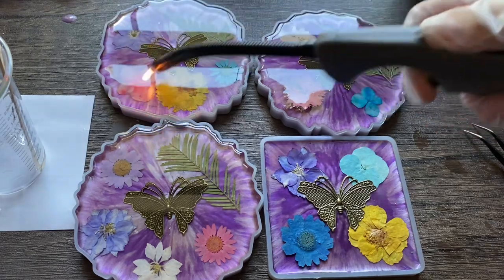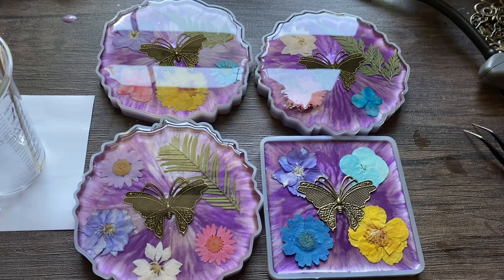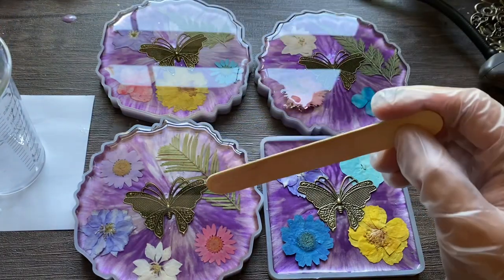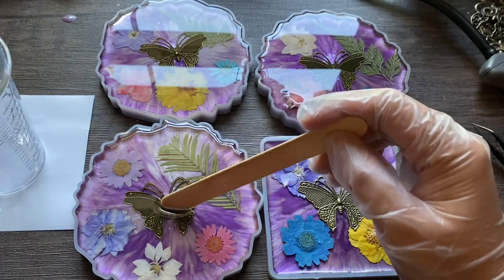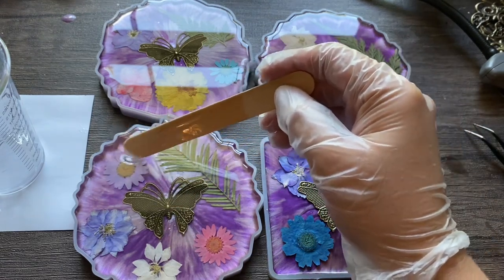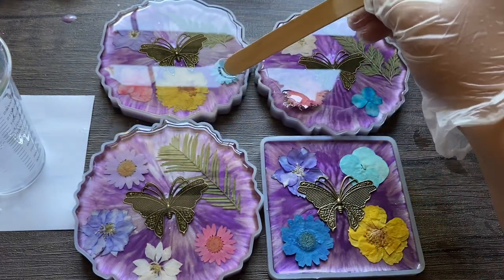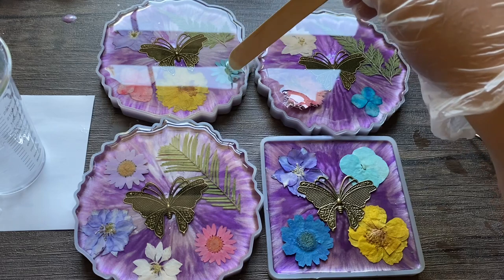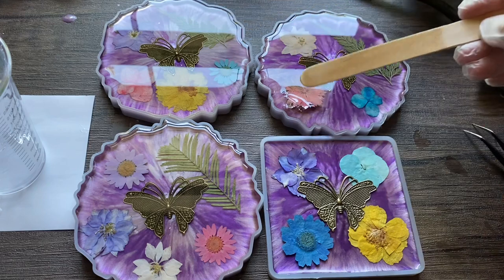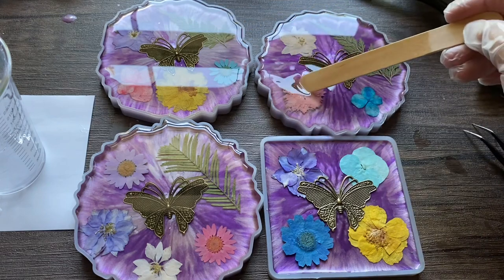If the bubbles go to the middle, it'll actually make the butterfly look strange. See how the flowers are starting to float to the top a little bit? You gently press them back down. Be careful how you're pressing them too, because you could make marks on the flower petals — especially with a sharper object. So you have to do it very gently, patting them all back down to the hard part of the resin.